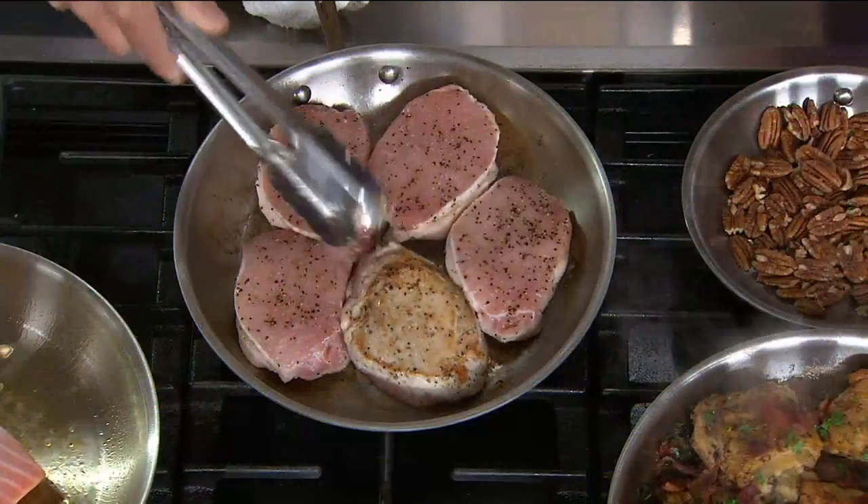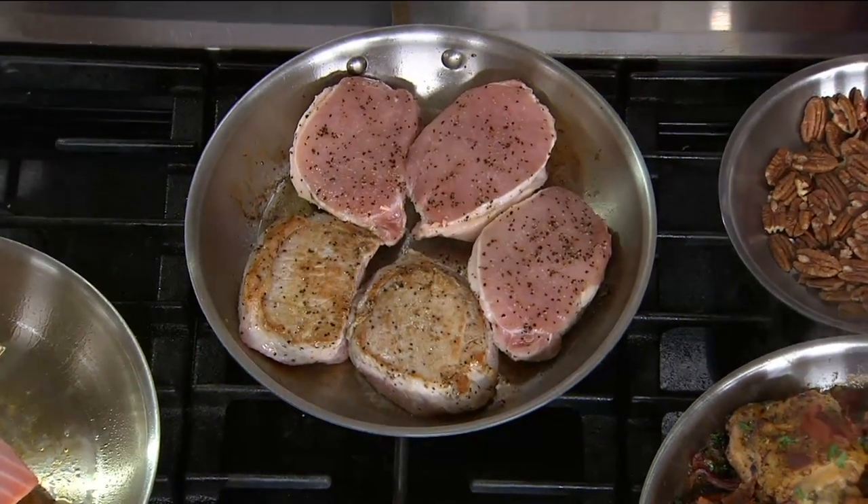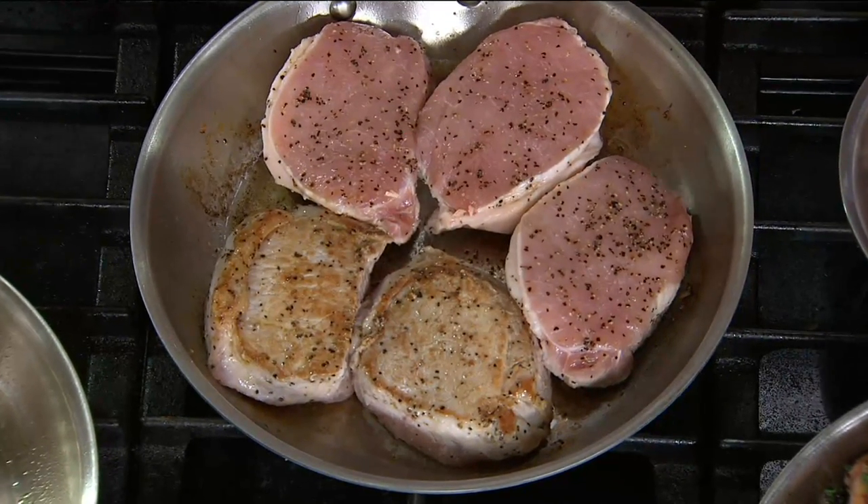As we flip these pork chops — take a look at this. When you're using All-Clad, it's tri-ply. What does that mean? It's bonded aluminum with stainless steel.